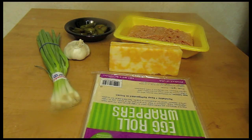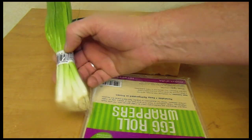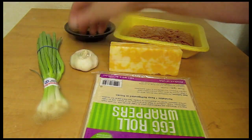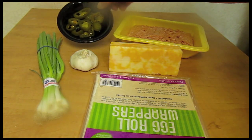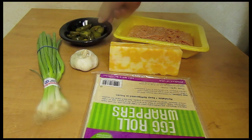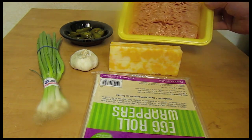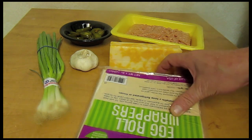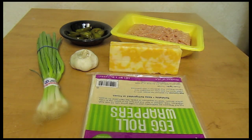I'm going to make some chicken crispitos. I'm going to use some green onions or scallions, some garlic, pickled jalapeños — I love those — and some ground-up chicken, cheese, egg roll wrappers, and salt and pepper.